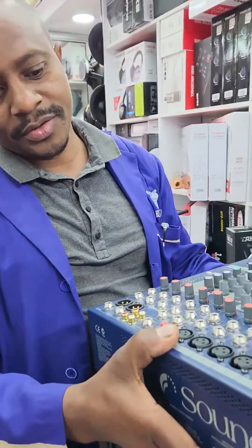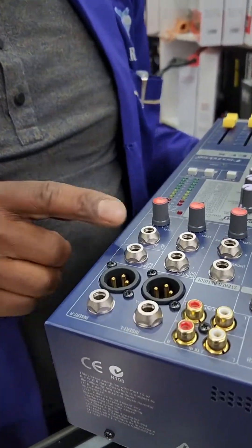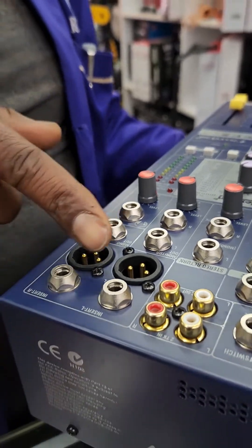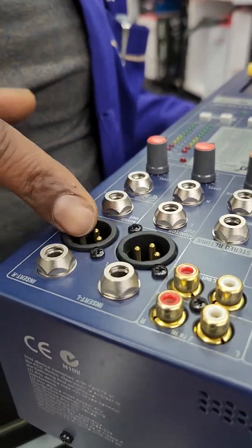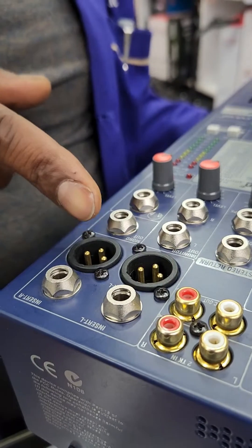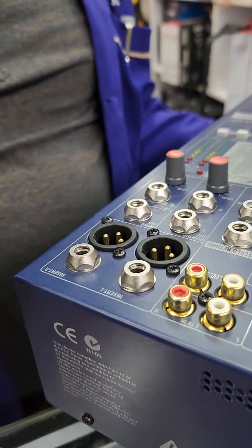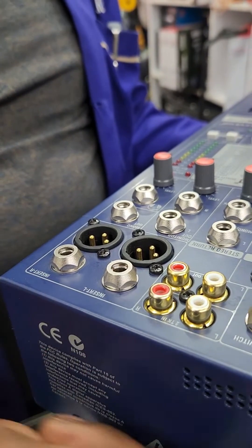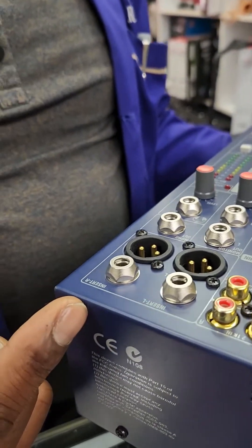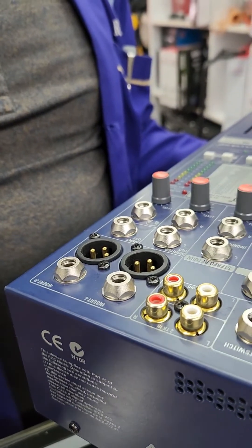So we have this mixer. The connection is, you have two sides of the output. You have the mixer side of the left and side of the right. The left side you can choose for mid-range. Then the right side you can choose for base.